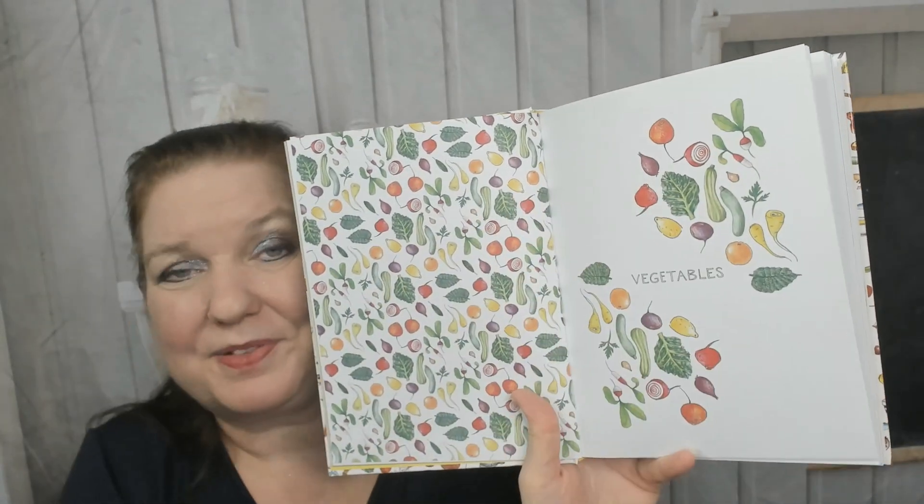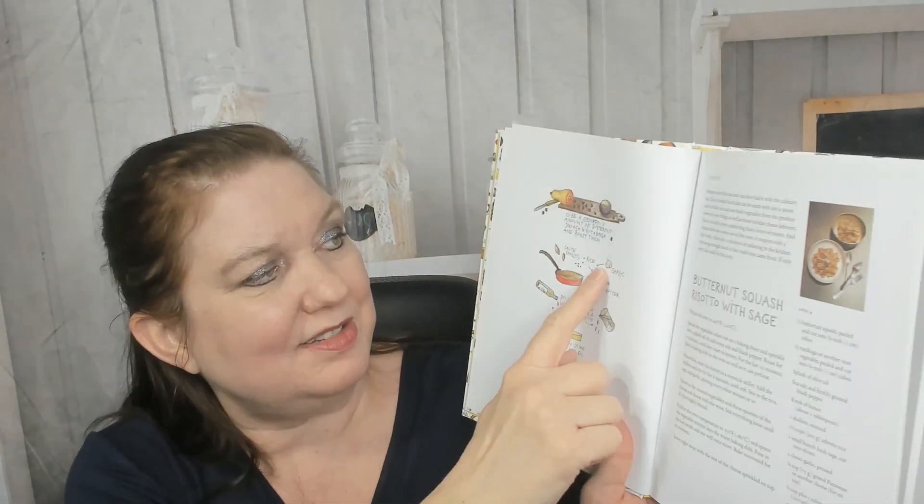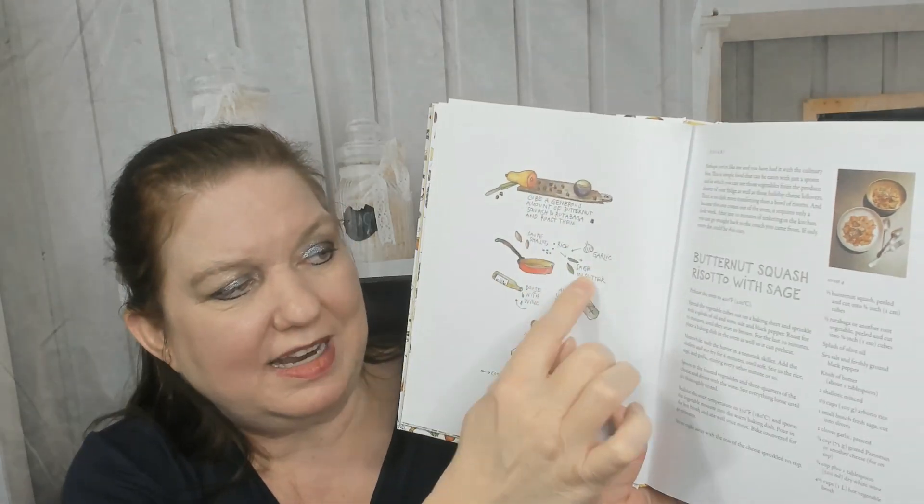Look at the cute illustrations for the chapter separators — adorable! 'Eat more vegetables.' So January has sweet potato and spinach gratin, butternut squash risotto with sage. The pictures are tiny but there are cute illustrations that show you what you need and how to do it.